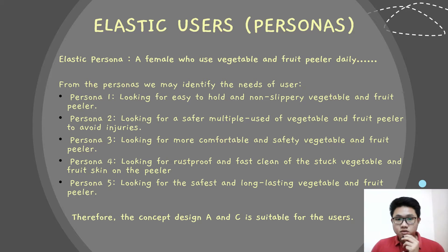From the persona, we may identify that the user is looking for a pillar that is easy to hold, non-slippery, more comfortable, safe, and long-lasting. From the persona of the user, we can identify that concept design A and design C are suitable for the user.